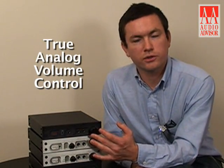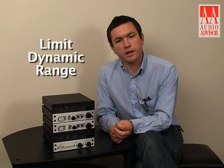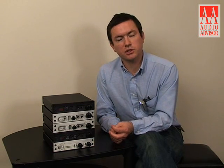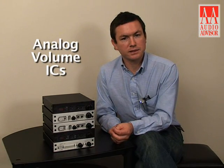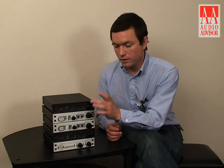The true analog volume control is a very important feature of the DAC-1 USB because it maintains the dynamic range and signal-to-noise ratio of the converter. Digital volume controls will limit your dynamic range and your signal-to-noise ratio. Analog volume ICs can cause severe distortion and noise because you're trying to pack too much circuit into a single chip. This is a true analog gain control — this is the ideal way to control volume.